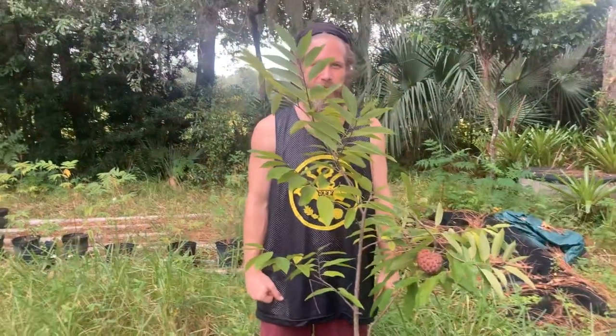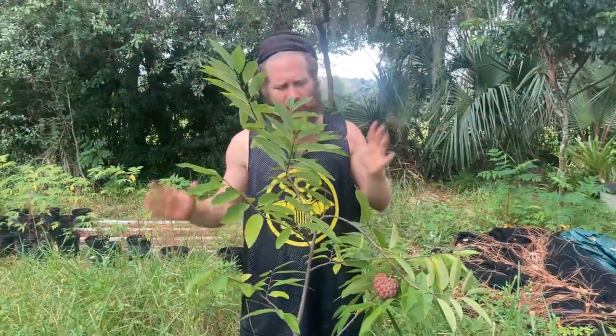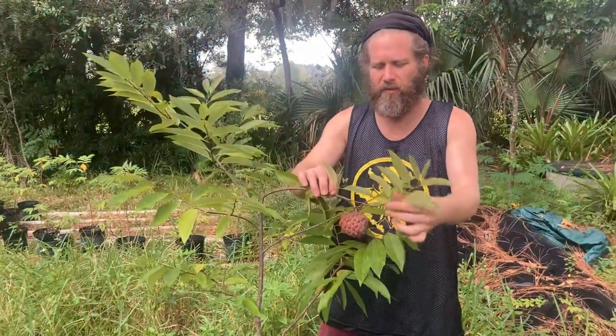You're going to fire it up? It's already on. Red sugar apple, okay? I've already done videos on why I like these so much.